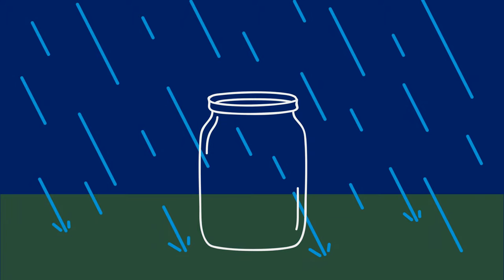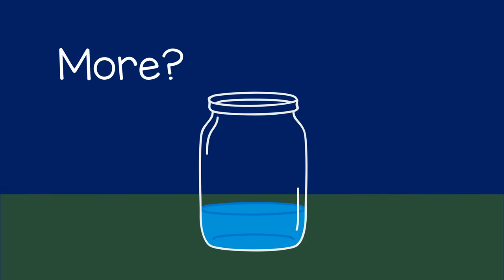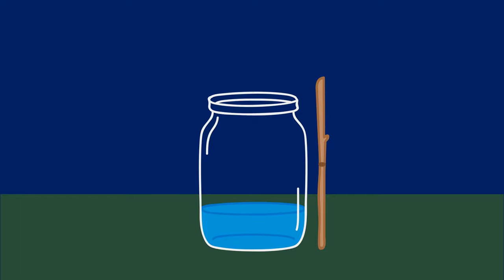Then they can empty the jar and leave it outside. After it rains again, you can ask: do you think it rained more or less than last time? After they guess, they can check the jar and compare it with the mark from last time.